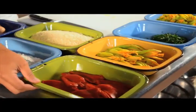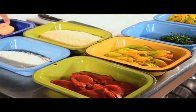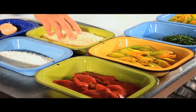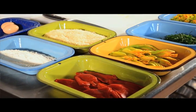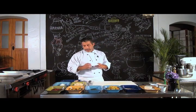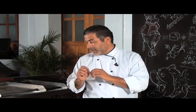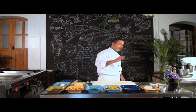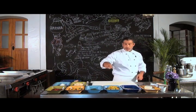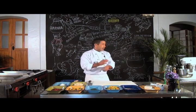Tenemos el chile morrón rojo, que es con lo que vamos a hacer nuestra salsa. Y los ingredientes para empanizar: en esta ocasión utilizaremos panko, que es un ingrediente japonés, un pan molido que le da un toque muy diferente, más crispy y no jala tanta grasa. Tenemos la harina para empanizar las flores, y la crema con la que vamos a decorar. La espinaca y la albahaca también van en el relleno para darle un toque de frescura.